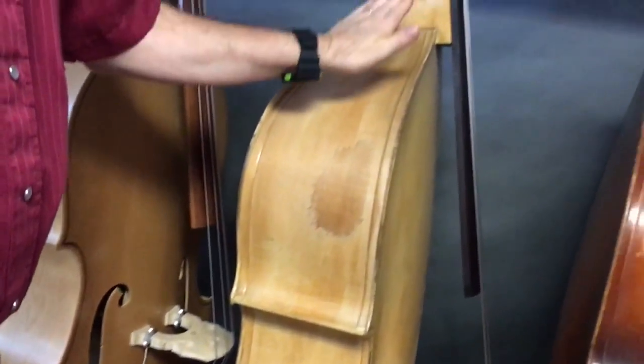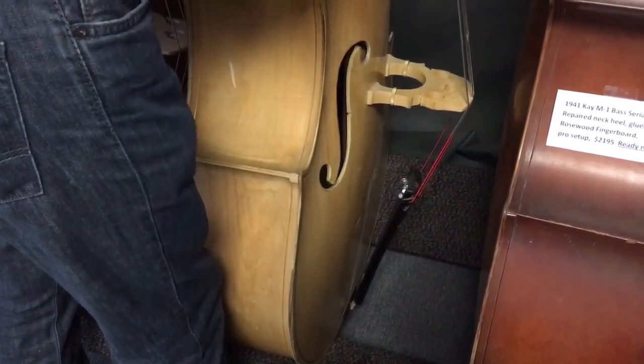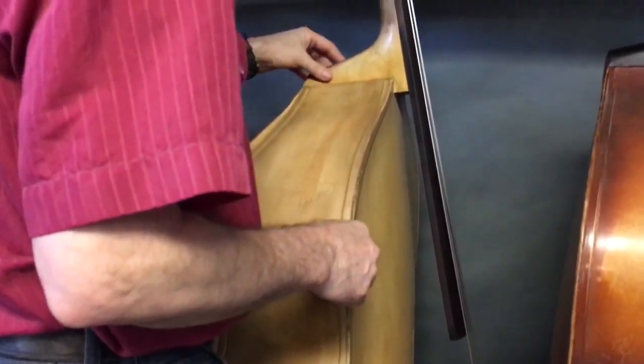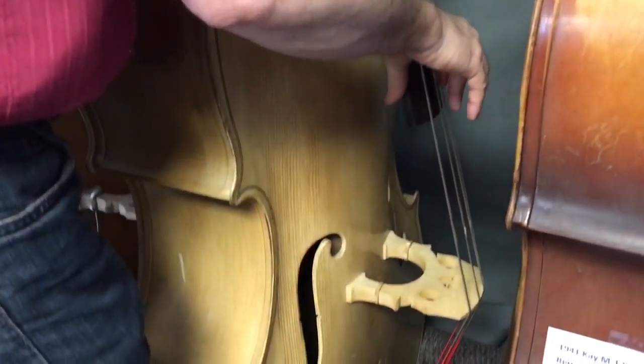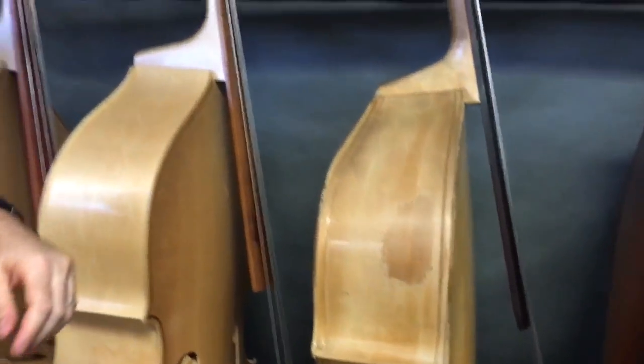And this one is a '59 King Moretone. Body's pretty good shape, got some chipped edges. Overall great — the neck's never been broken. This is an animal of a bass.